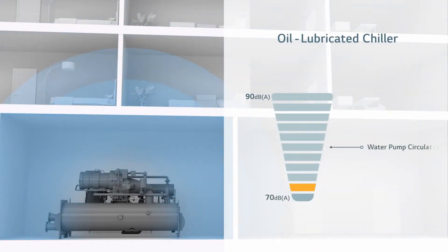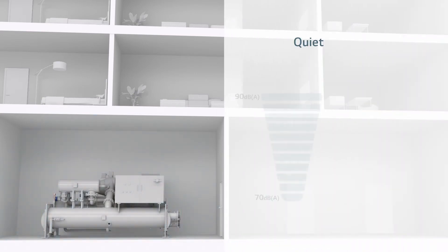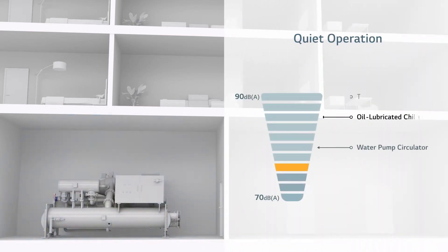A common pain point with typical chillers is the noise pollution that can disturb building occupants and neighbours in close proximity. The innovative LG Oil-Free Centrifugal Chillers are significantly quieter, so owners can put their minds and ears at ease.